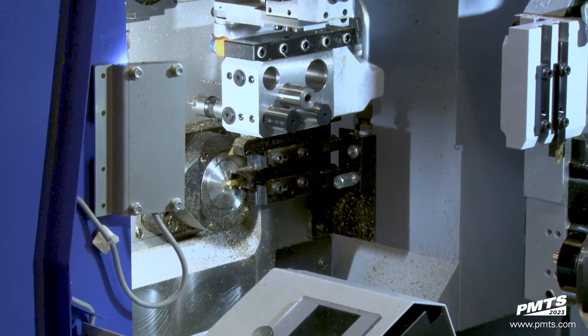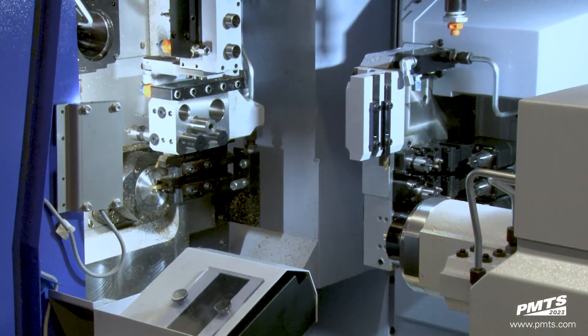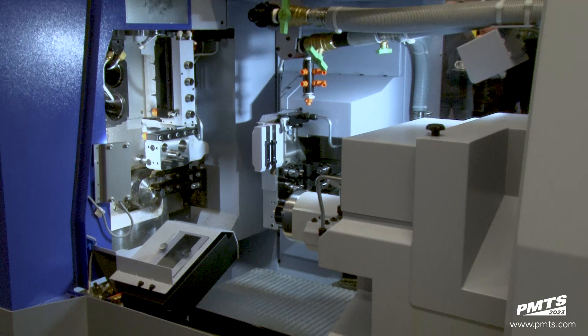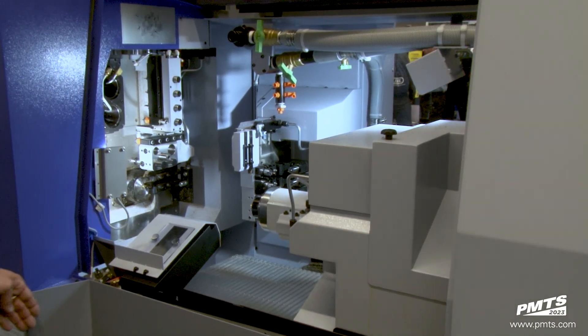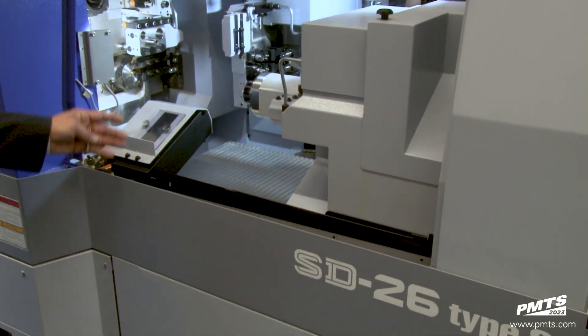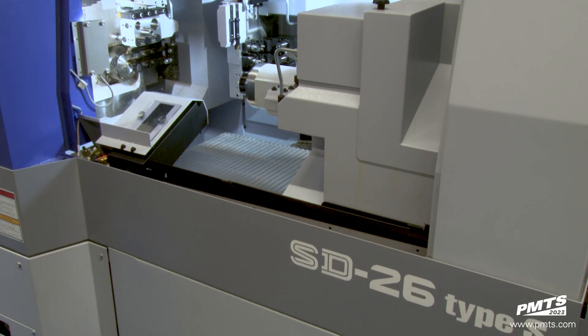A couple of other improvements on there are the size of the opening for operator accessibility, accessibility to the subspindle, and changeover collets and long parts ejection. They also offset the waist of the machine to be able to get a little bit closer inside the work area for setup purposes and accessibility.